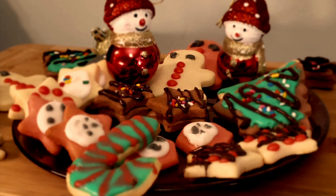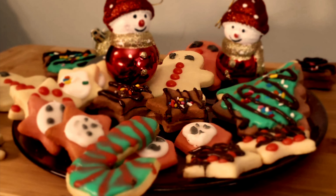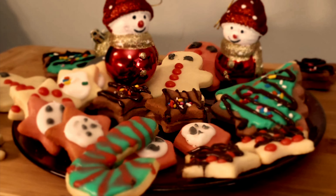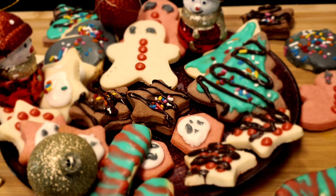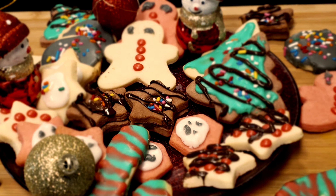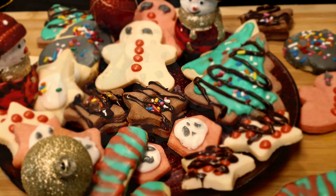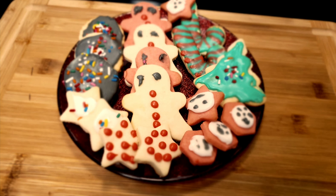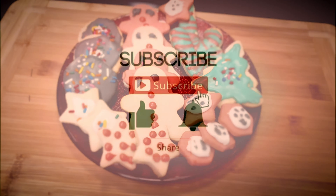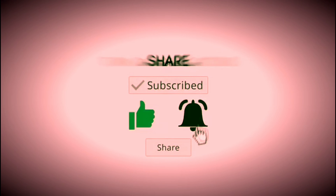If you like my Christmas special sugar cookies, please like this video. Don't forget to subscribe to my channel and press the bell icon. Thank you. Thanks for watching. Enjoy! Please subscribe, like, and share my channel.